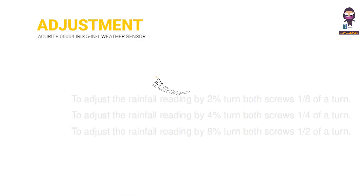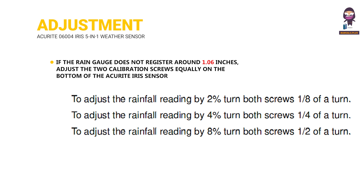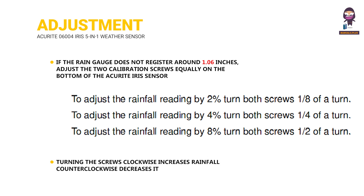Adjustment: If the rain gauge does not register around 1.06 inches, adjust the two calibration screws equally on the bottom of the ACU RITE IRIS Sensor. Turning the screws clockwise increases rainfall; counterclockwise decreases it.